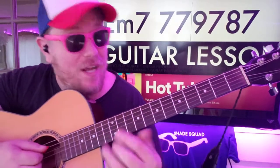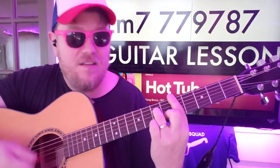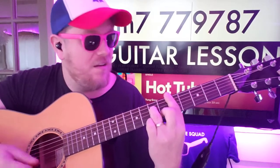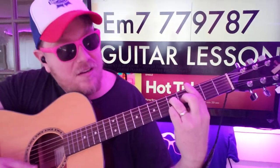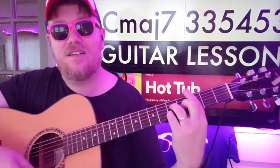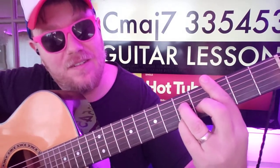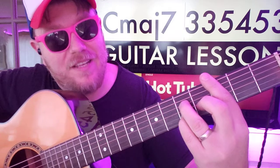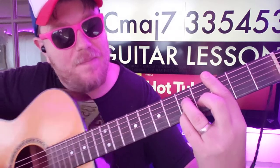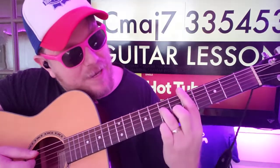Sometimes instead of going up to E minor 7, you'll go from D minor 7 to C major 7: 3, 3, 5, 4, 5, 3. It's a little bit of a different hold — that 5, 4, 5, 3 fingering is a little tough — but then you go back up and start over.